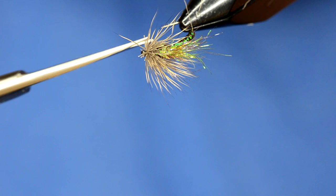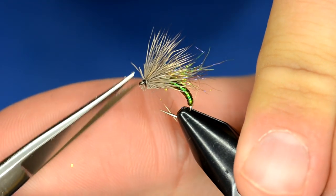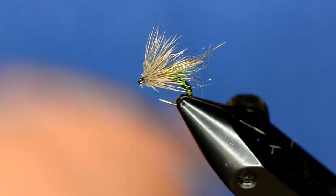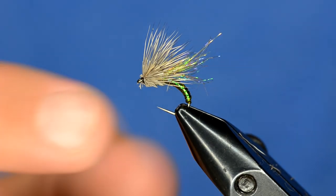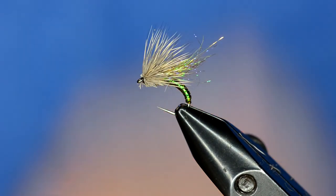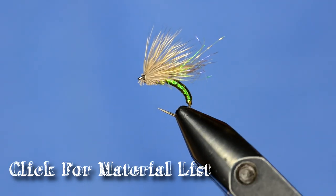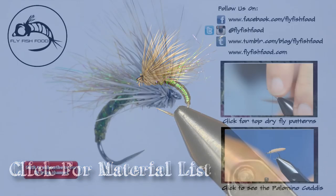If you have any hairs coming over the head of the fly you can trim those off, but that wing is not going anywhere — it's spun in there, it won't pull out, and there's actually spun hair on the bottom of the hook so it's going to float like crazy. A couple other variations I've done: putting some CDC on top of the ice wing to make it float even more. It's a cool little trick you can do with dubbing loops and deer hair. Go out and fish it and tell us how it does — it's the ice wing caddis.